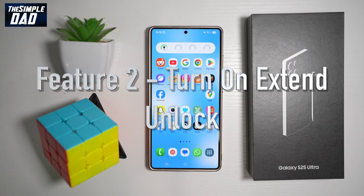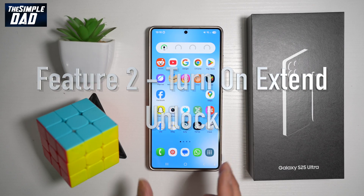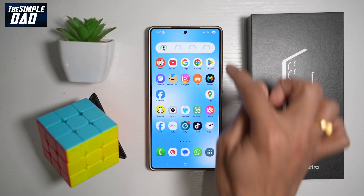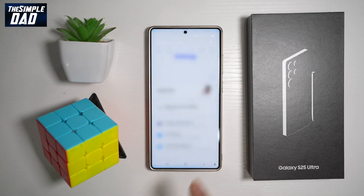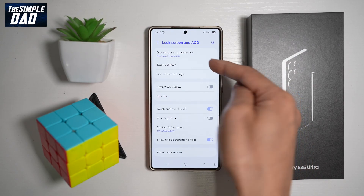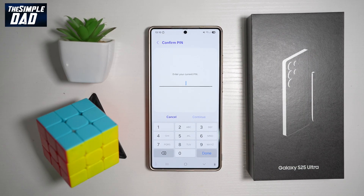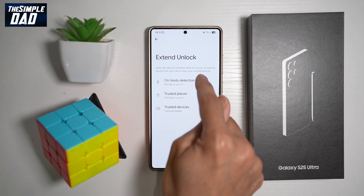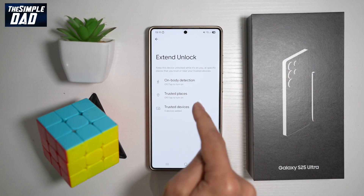Feature number two is Extend Unlock. When you're at home, you don't want to keep unlocking your device — you want to let your Samsung S25 Ultra decide for itself. It recognizes that you're near your trusted place, or that the device is nearby your watch or earbuds. To turn on Extend Lock, bring down the notification bar, tap Settings, scroll down to Lock Screen and AOD, find Extend Lock, tap on it, and enter your PIN code.